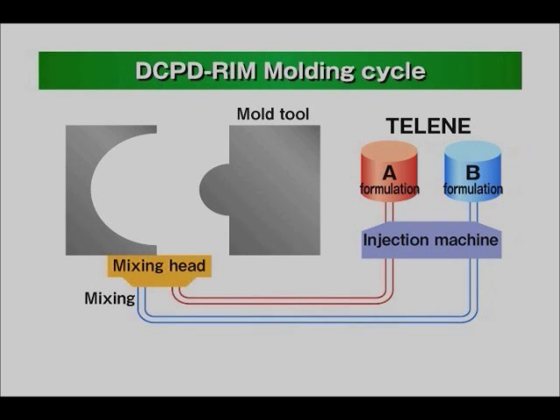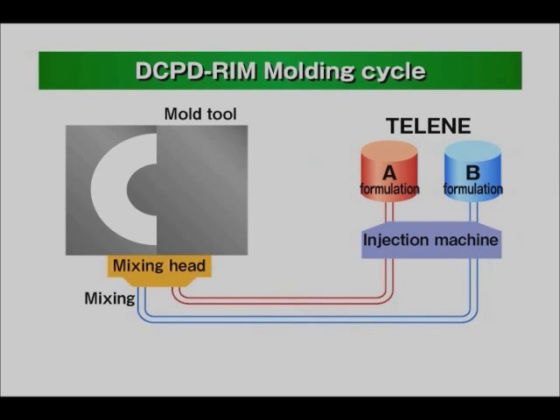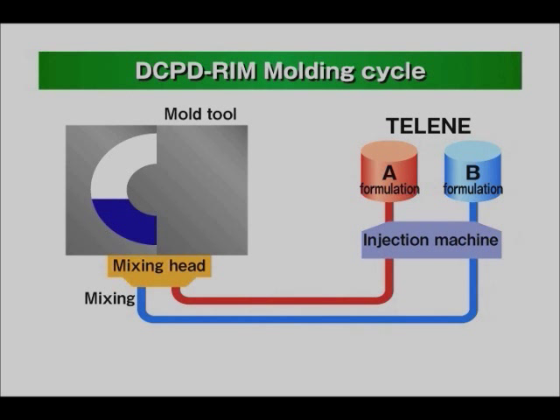Using RIM equipment, two DCPD-based components are injected into a mold tool through a mixing head. Component A has the activator in it, whereas component B has the catalyst in it. Inside the mold tool, the mixture undergoes a chemical reaction, which completes within a few minutes.